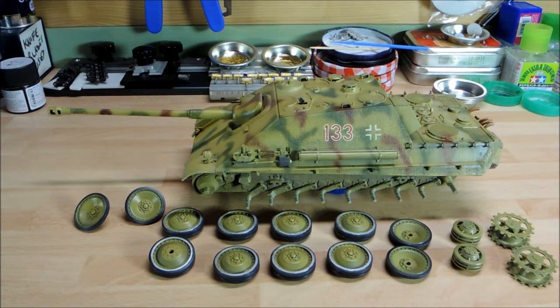When it comes to road wheels, I've actually started getting ready to fit them because they've got to go on soon. I've actually weathered underneath here as well — you can't see too much of it at the moment — but I've used oils underneath to give a very effective pulling-down effect, and it's given a nice worn effect on both sides. Because you're going to see that through the road wheels, as there are no side skirts on this one.